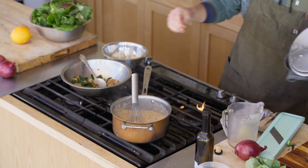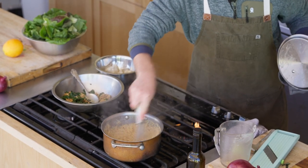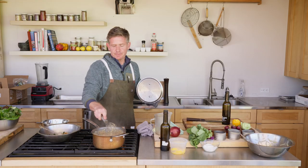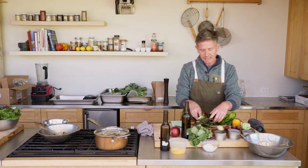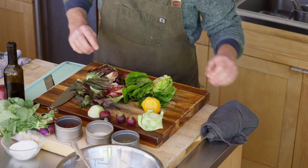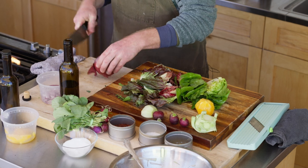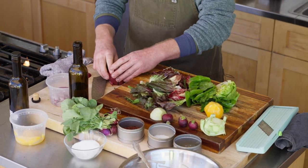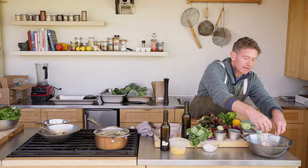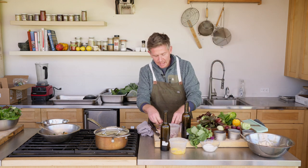If the polenta starts to tighten up more than like a thick cement, then we'll need to add a little more water. But this is about the consistency we want right now. As well as a spicy green salad mix they always have bagged up here at the Ecology Center — got some different radicchio in here, Castle Franco radicchio. Got a little bit of red onion that we're going to julienne and throw right into the vinaigrette. I like to let the onion macerate in the vinaigrette a little bit — the acid from the citrus calms it down and makes it a lot less sulfuric.